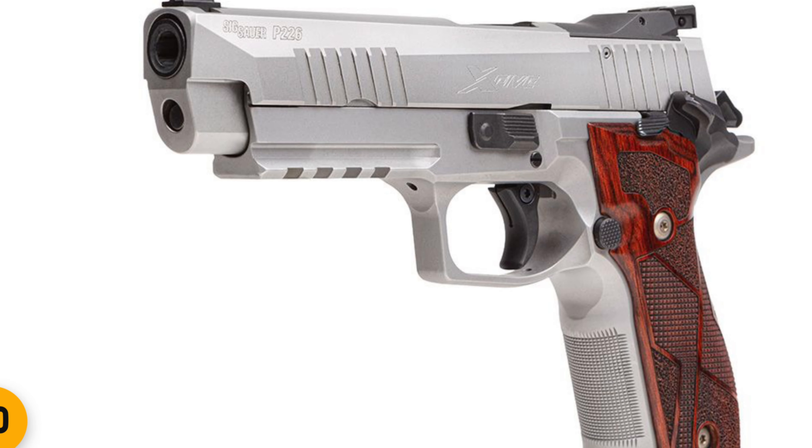They haven't released pricing yet — I don't know what the MSRP is, but it could be around the two-thousand-dollar mark, who knows. This is something I'm very much looking forward to. Let me know in the comments what you all think — are you looking forward to getting one? I never thought they'd be making the P226 X5 again, especially in the United States. Thanks for viewing, and as always, like and subscribe for more gun reviews.